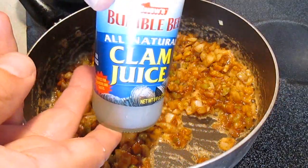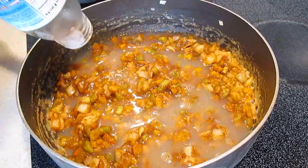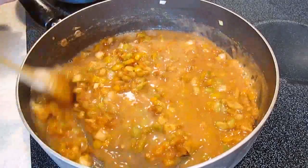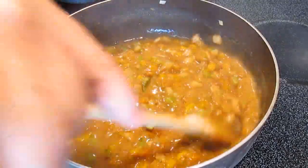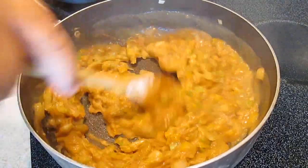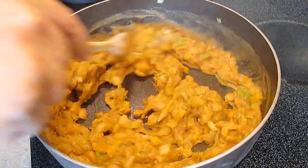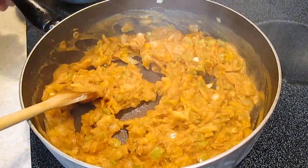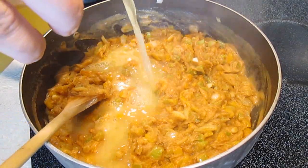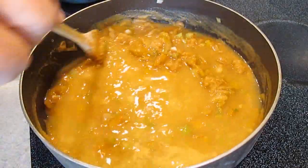Now we'll be adding a stock, and I'll be using clam juice. I'm going to pour in this entire bottle, which is about 8 ounces — 1 cup's worth. Shrimp stock can be used as well, but this is what I prefer. As you can see, it's thickening almost immediately. Just a few stirs and we've almost got a paste. This is a good sign, because now it's time to add some more liquid. We're going to add a couple cups' worth of chicken bouillon, or chicken stock. This will help build the bulk of our etouffee. Stir this in completely and bring to a boil.